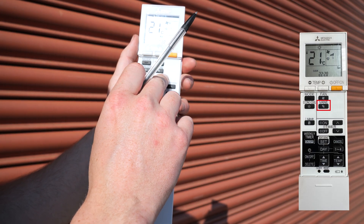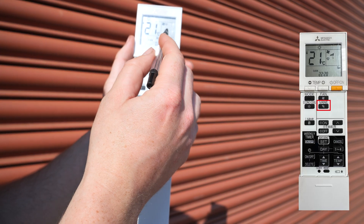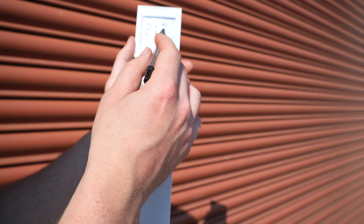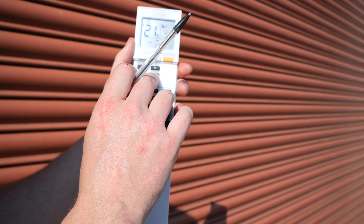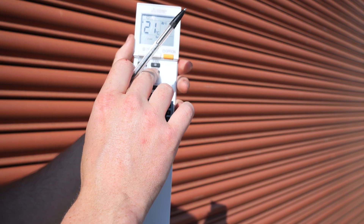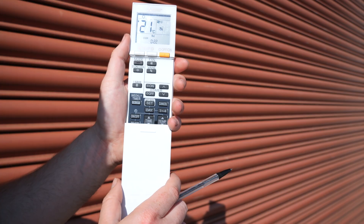The vane button correlates to this picture on the display. Once you press the button, the louvers themselves will correlate with what the picture shows. As you press down you can choose which direction the airflow goes vertically, or you can have it oscillating with the arrows running across.